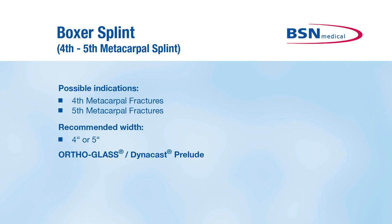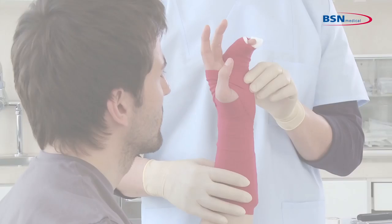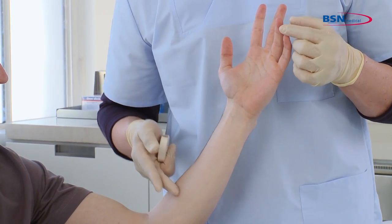The boxer splint is designed to immobilize fourth and/or fifth metacarpal fractures. To begin, measure from the tip of the fourth finger to one hand width distal to the antecubital.